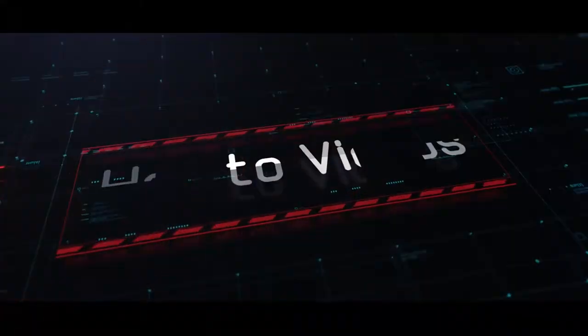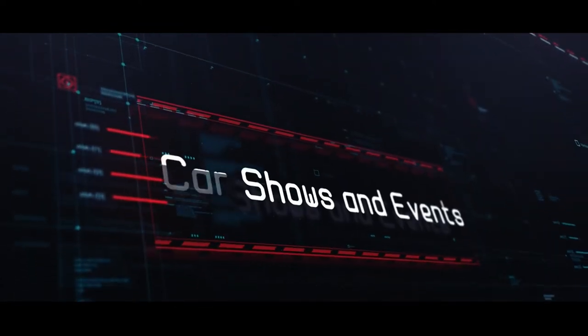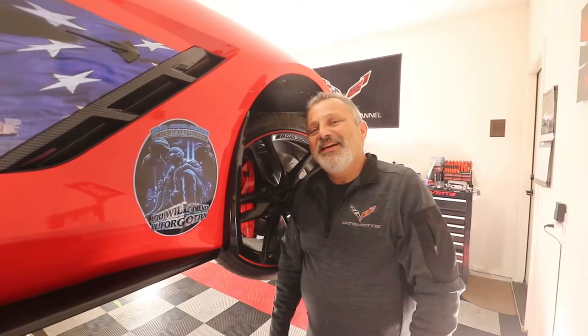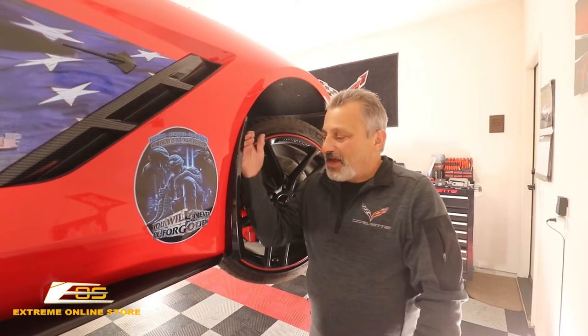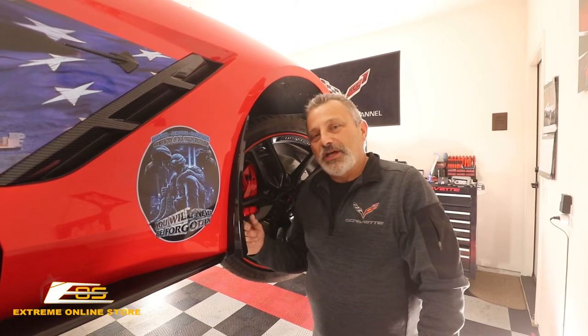Today we're going to be installing rock guards on a C7 Corvette. Hey everybody, welcome back to the channel. My name is Scott and today we're going to be installing rock guards on a C7 Corvette from Xtreme Online Store.